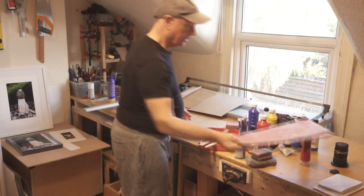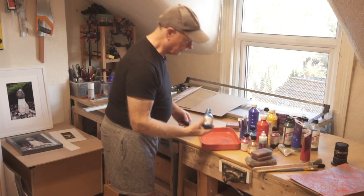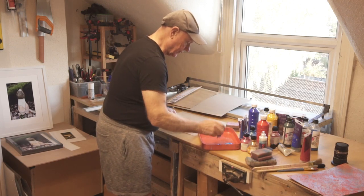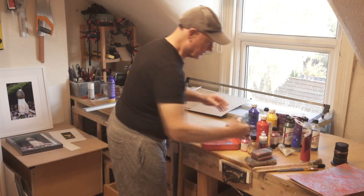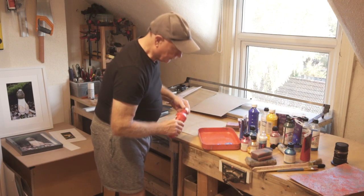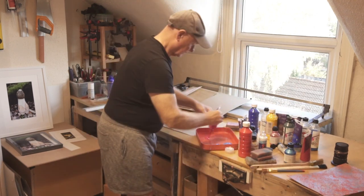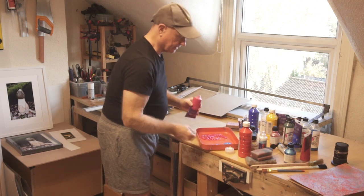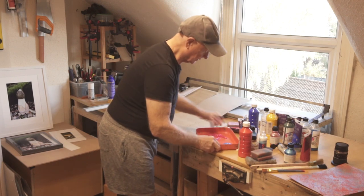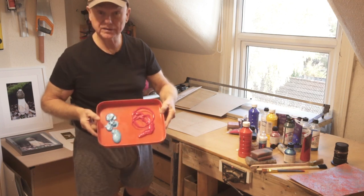So first thing, I'm going to put my paint out. We'll use the Reeves — oh, there's a pretty nice pink over there, maybe we'll use the pink. Oh, we've got a very nice pink! So there we are, that's our palette. You can use anything, obviously, to store the paint.